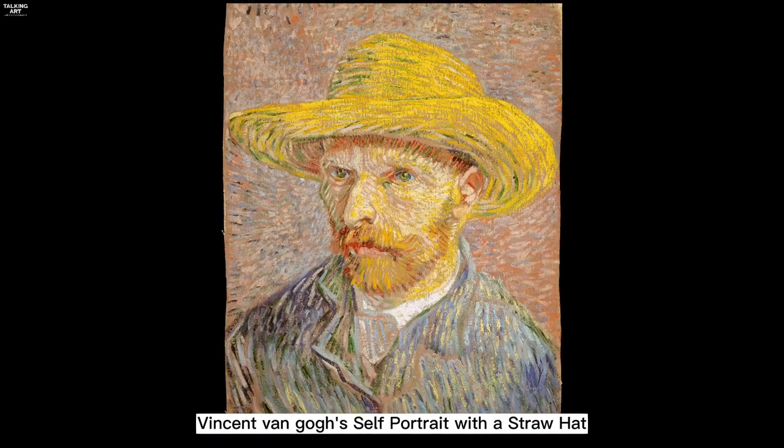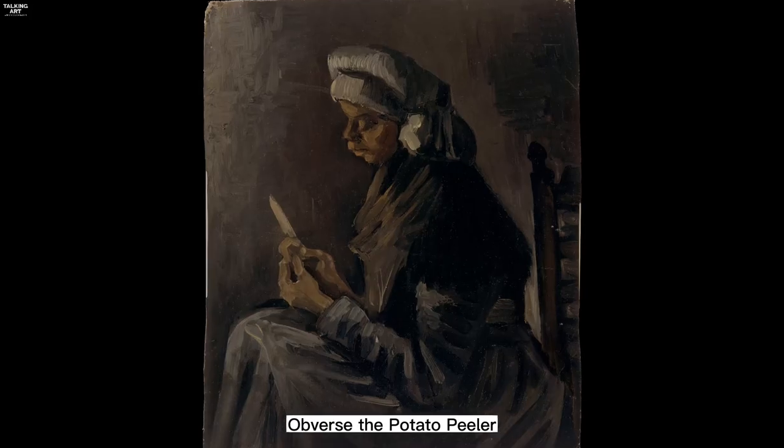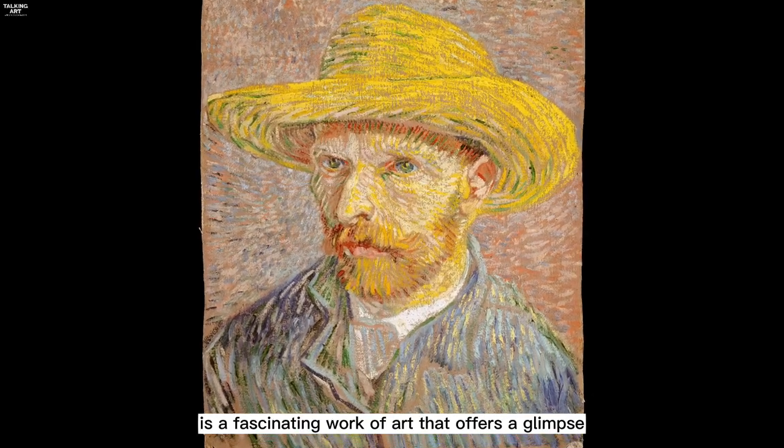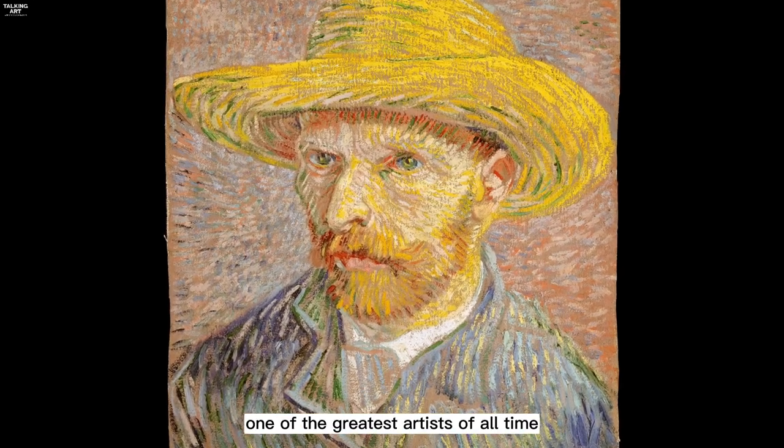Vincent van Gogh's Self-Portrait with a Straw Hat, Obverse the Potato Peeler, is a fascinating work of art that offers a glimpse into the mind of one of the greatest artists of all time.